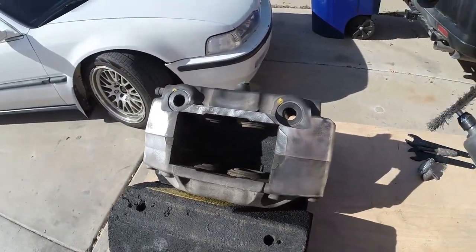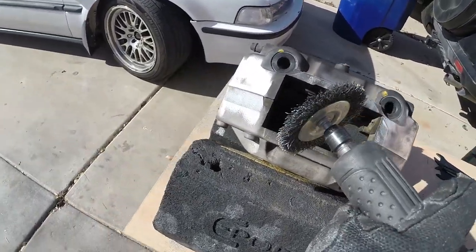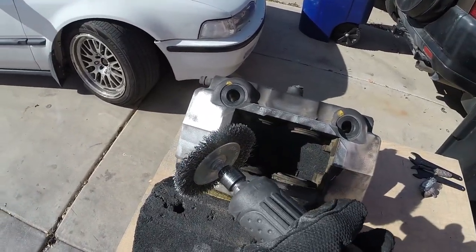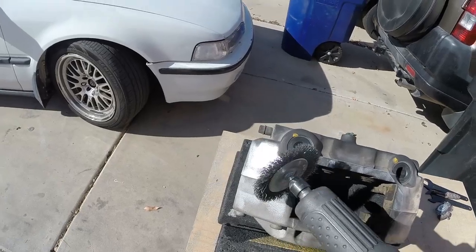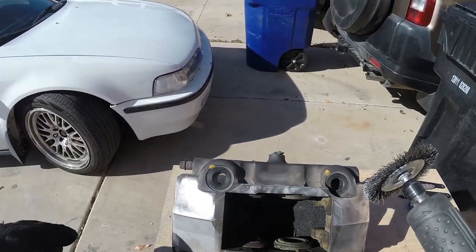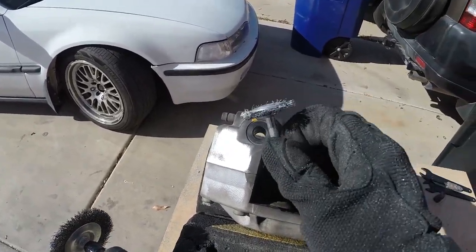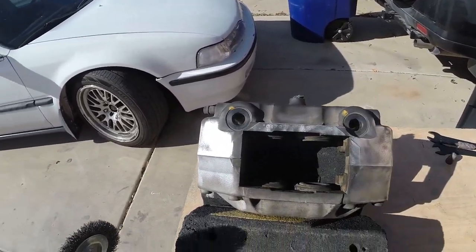You're not going to see that, and you drive around for about a day or two and it's going to be covered in brake dust anyway. Hitting the caliper with the wire wheel is pretty straightforward. I'm just going to start with the big areas and then move over to the smaller wire wheel to get the nooks and crannies.